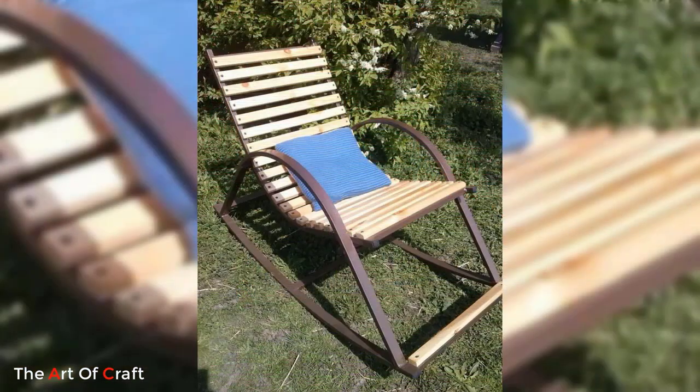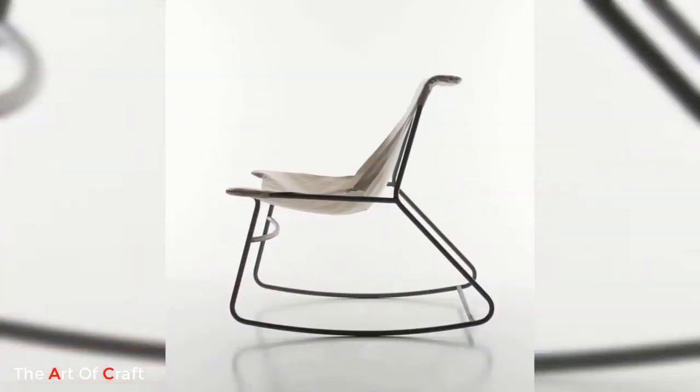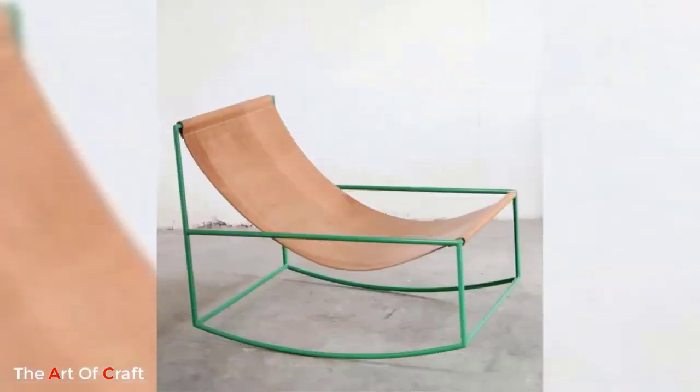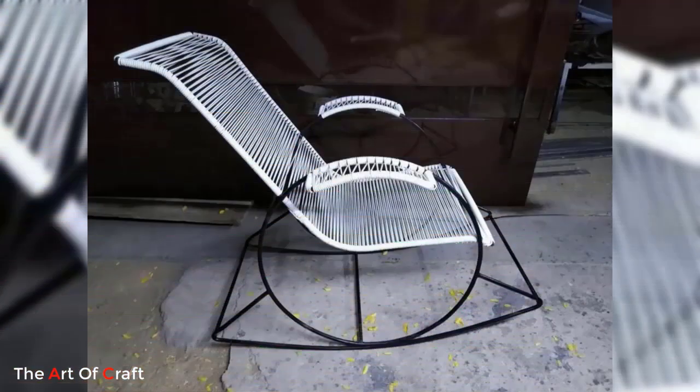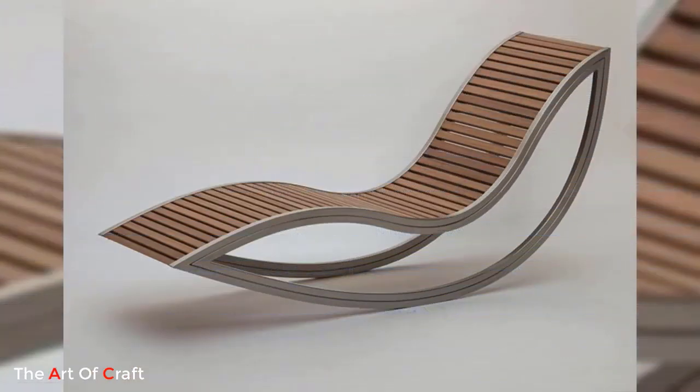One of the primary advantages of a metal rocking chair is its durability. Constructed from materials such as steel or aluminium, these chairs are built to withstand the test of time and the elements. Unlike wooden rocking chairs that may warp, crack, or deteriorate over time, metal rocking chairs offer exceptional longevity.